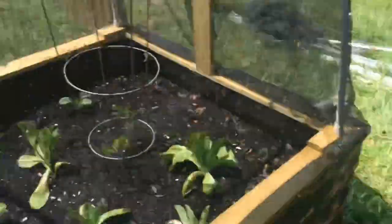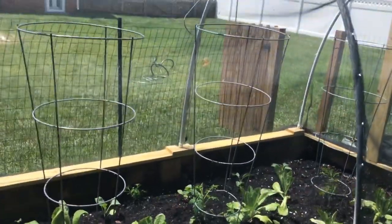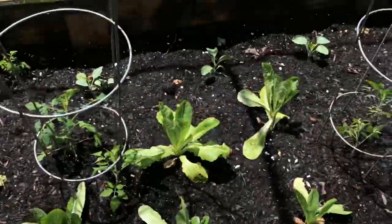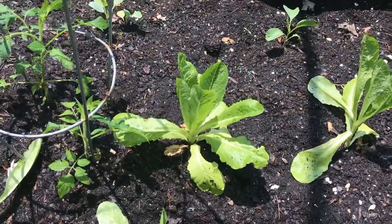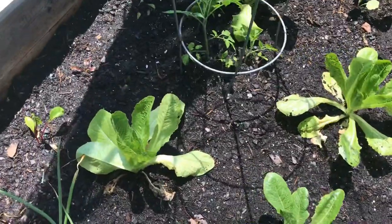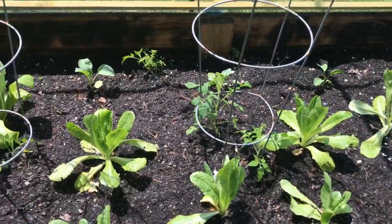Over here I have the lettuce and the tomato tree — as you can see I already put the cages up. After I transplanted the lettuce last week, I think they went through a bit of transplant shock because they were drooping. But since I covered it down, I can see they are doing much better — not as much direct sunlight is reaching it, so they are doing a lot better.